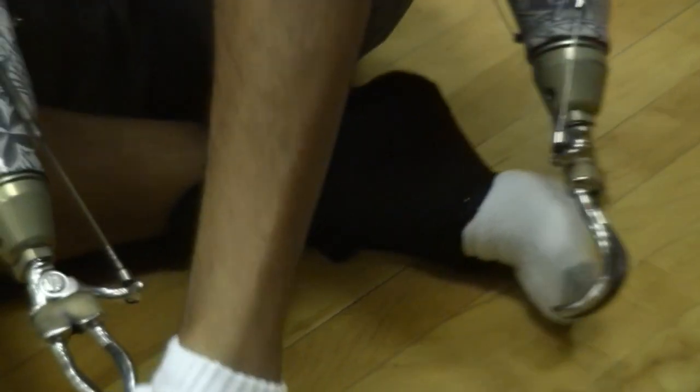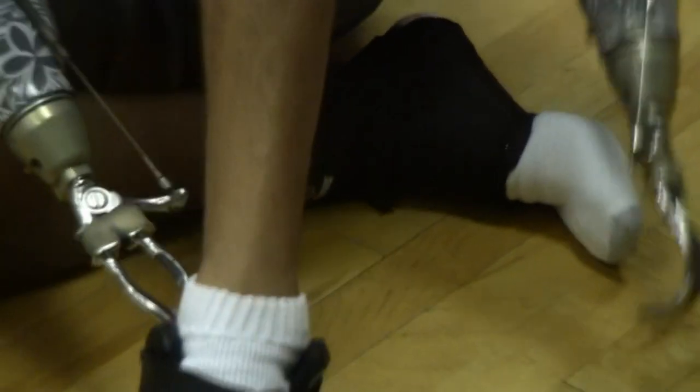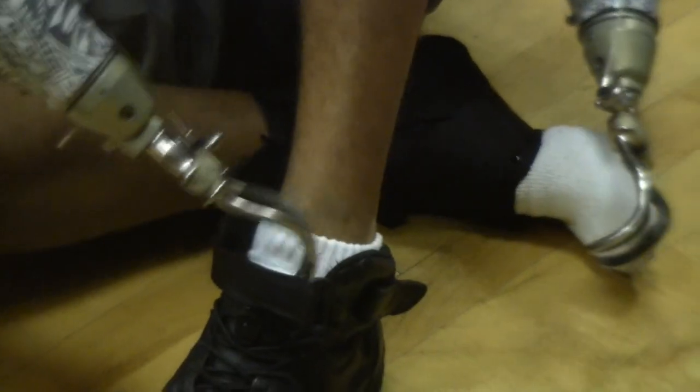I'm gonna use my hook as a shoe horn. Get the shoe on. Get the Velcro on through — it's so easy.